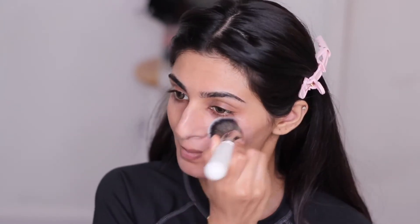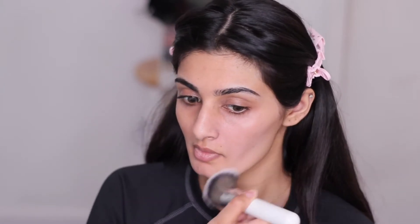I'm applying the primer with a Jaclyn Hill foundation brush. I feel like this is a better way to apply your primer rather than putting it on with your hands. It fills in your pores more when you apply it with a brush or a beauty blender.